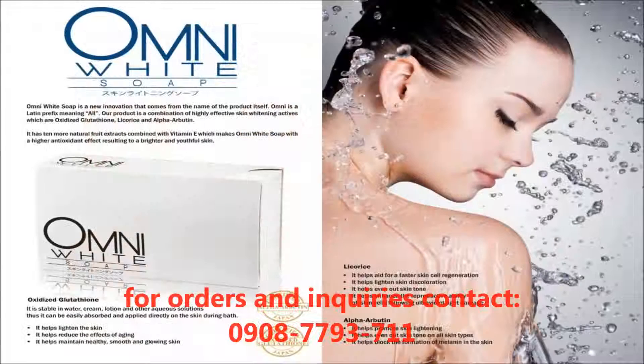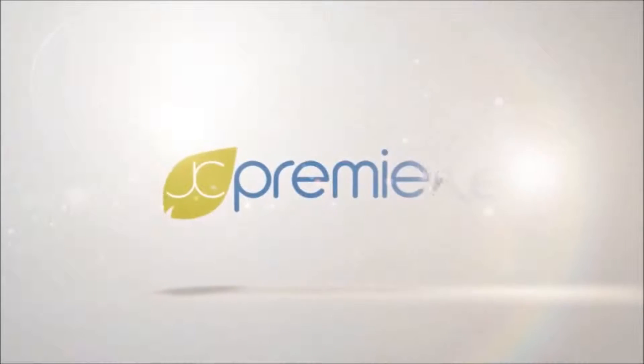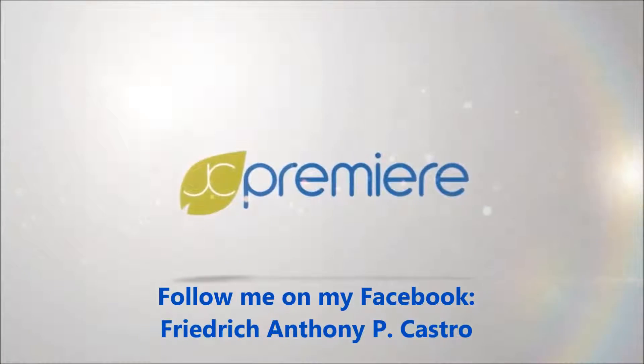Our JC Premiere Omni White Soap is simply amazing. If you want an intensive explanation of our Omni White Soap, we would like to invite you to our office for our product orientation. Thank you everyone for watching our audio-visual presentation of our JC Premiere Omni White Soap details. God bless and welcome to the good life.